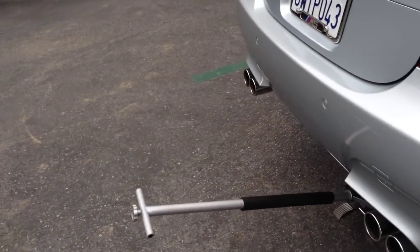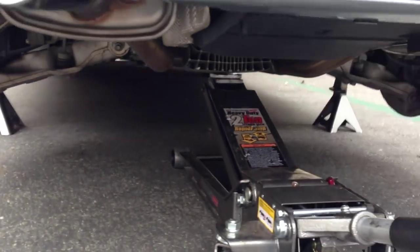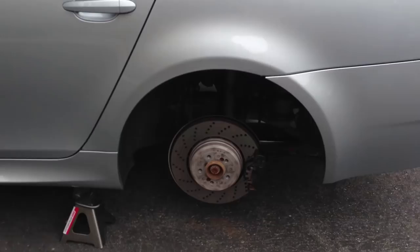Step one, you need a jack stand under the rear of the car. The rear differential is your center jack point. Jack that up, get some stands under the side marks. 17 millimeters on your wheel lug nuts — break those free, take them off, go from there.